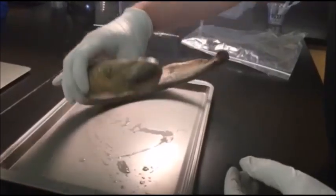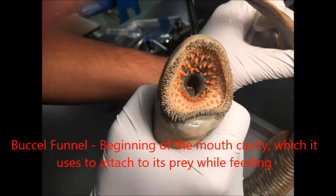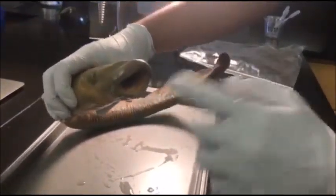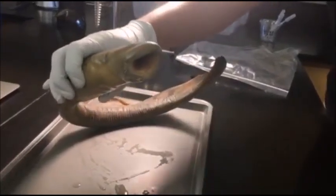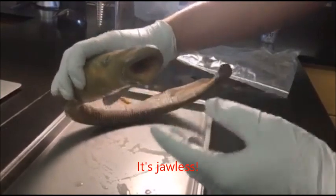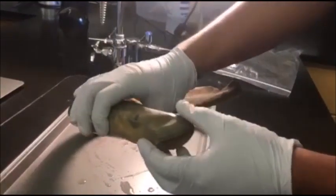This is called the buccal funnel, which is basically the beginning of the mouth cavity. The weird thing about my friend Pickle is he doesn't have a jaw, so he's one of the jawless creatures that we're all able to see.